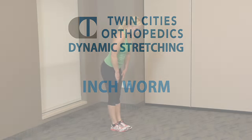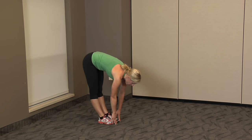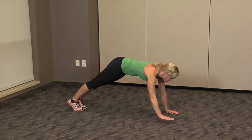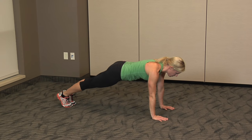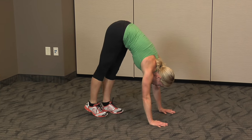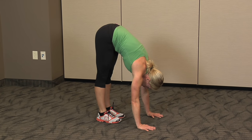Next up is inchworm. You're going to reach towards your toes, keeping your knees nice and straight. Walk your hands out in front while maintaining control. Pause and then walk tiptoe up towards your hands with walking your feet up. That looks good.